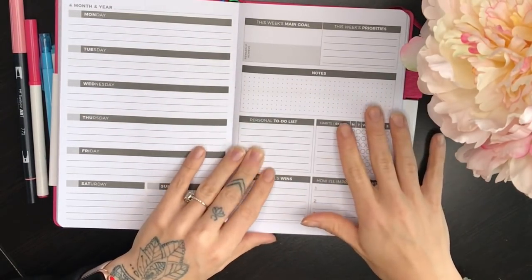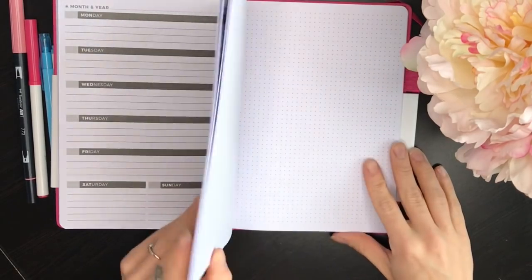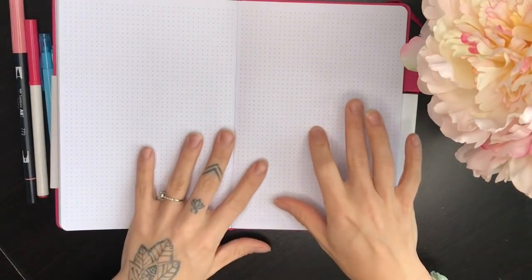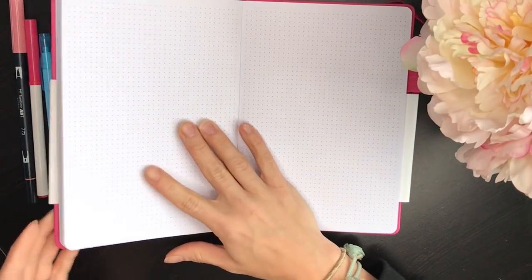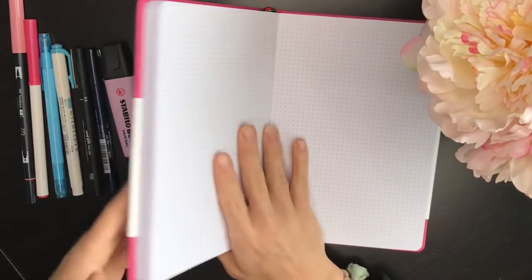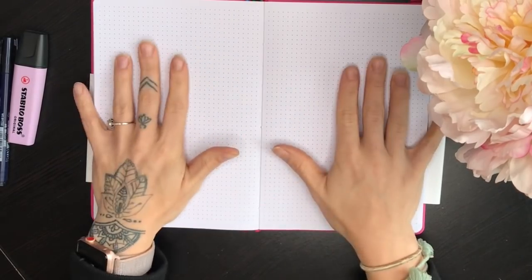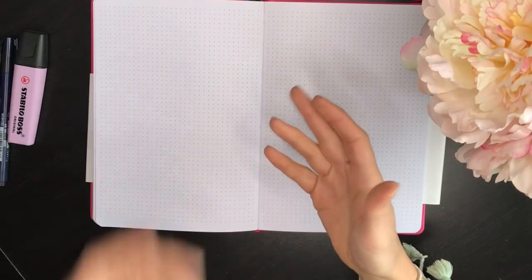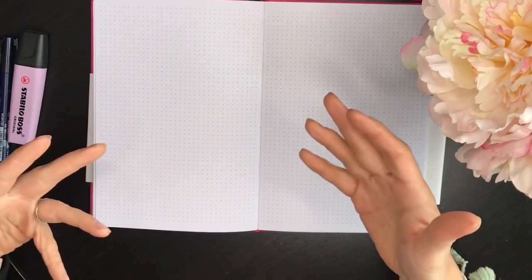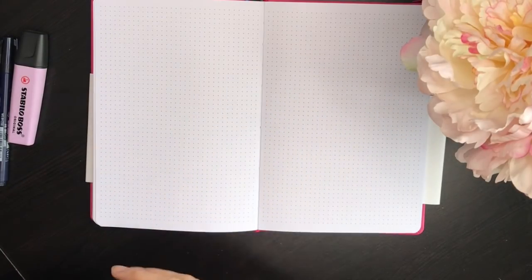Overall I really do like this notebook. The things that seem a little strange are the inconsistency between the Sunday and Monday starts on the monthly versus weekly spreads, and the large, dark dots. But aside from that, it's great. I'd recommend it for people who love the idea of a bullet journal, want flexibility and the ability to track more than just to-do lists, but aren't quite ready to start one or just want a little more structure than a blank dot grid notebook.